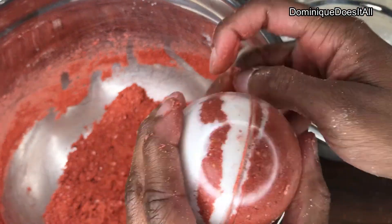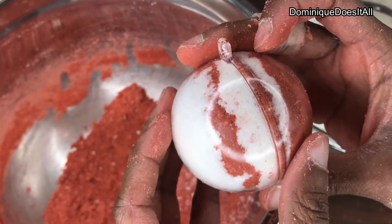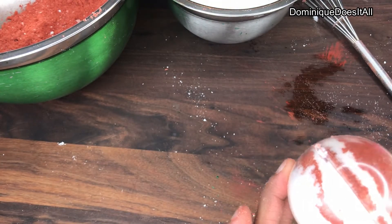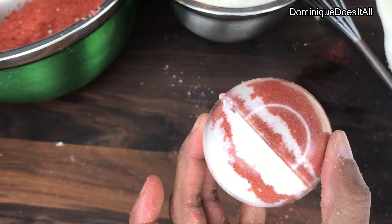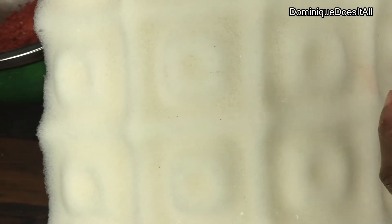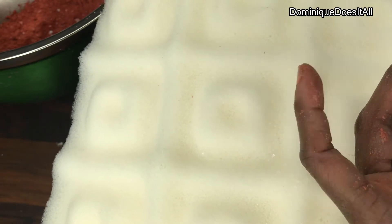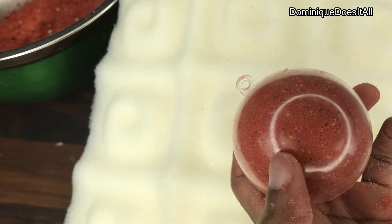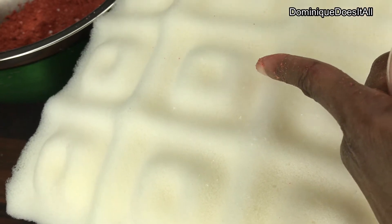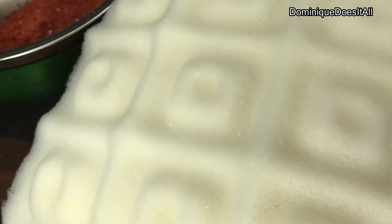And if you do this right, when you take it apart it should be a ball. Now what I didn't tell you — my bad — is that you should have an egg carton or something to lay it on. I bought memory foam from Target, cut it up, and I like to set it on here. Because if you lay it on something flat it will have a flatness on the end of your bath bomb, but if you lay it on memory foam — kind of like an egg carton — it will keep your bath bomb round.